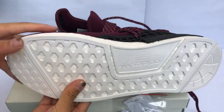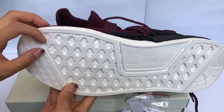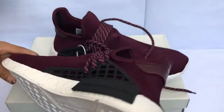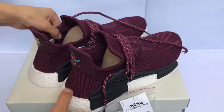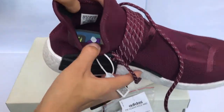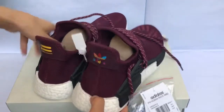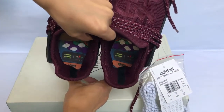We check the bottom of the shoes — this boost is pretty good, and here we got the Adidas tread. The size tag is visible. Moving up to the inside of the shoes.